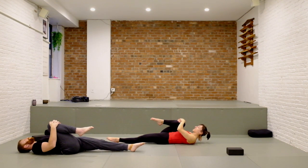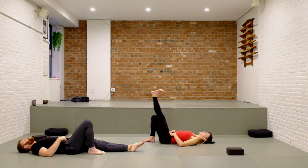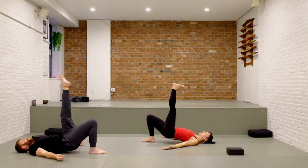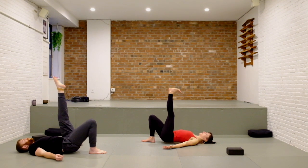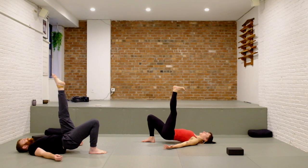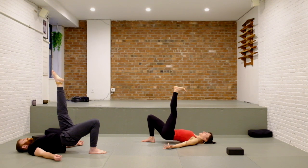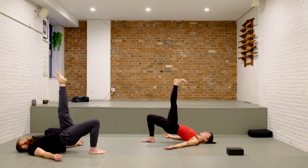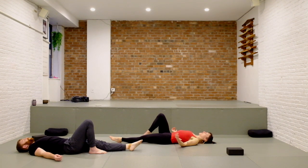Hug your right knee into your chest and send your left leg long. Place that right foot on the mat. With the right foot on the mat, send the left leg up to the ceiling. We're going to take a single leg bridge, lifting the hips up by driving into the right foot, and lower down. Press down to lift up and lower. If there's any pressure on your lower back, think of tucking your tailbone as you lift. Fire up the glutes and hamstrings of that right leg — press up and stay at the top, hold, try to reach your left foot a little higher. And release all the way down.